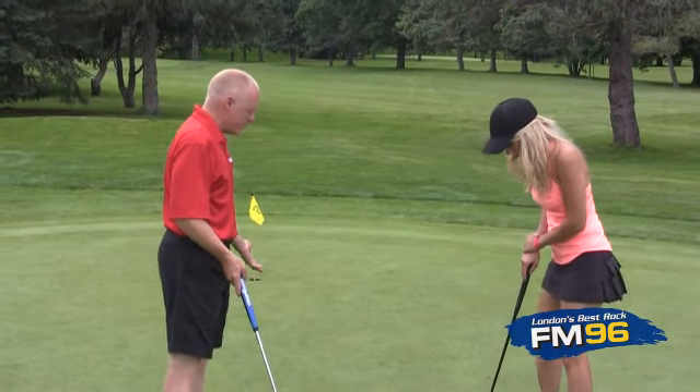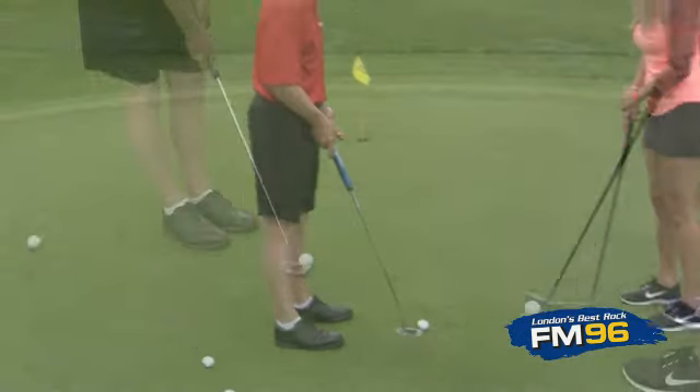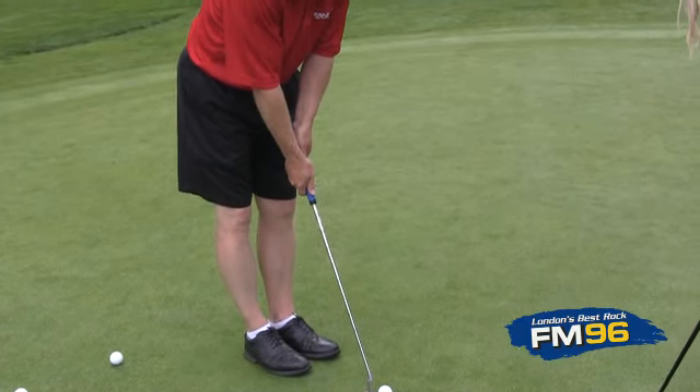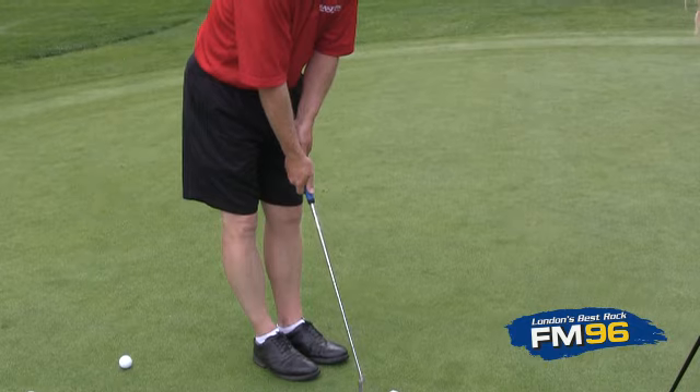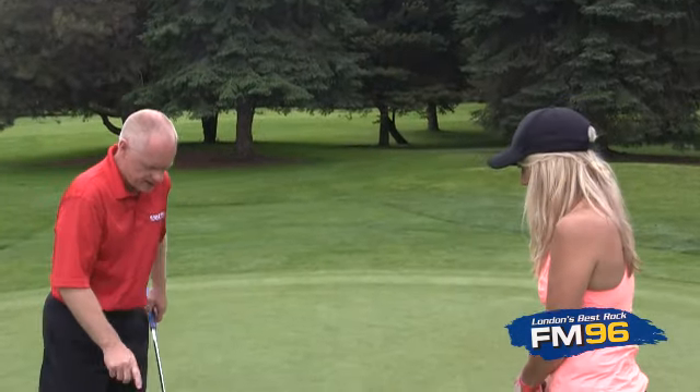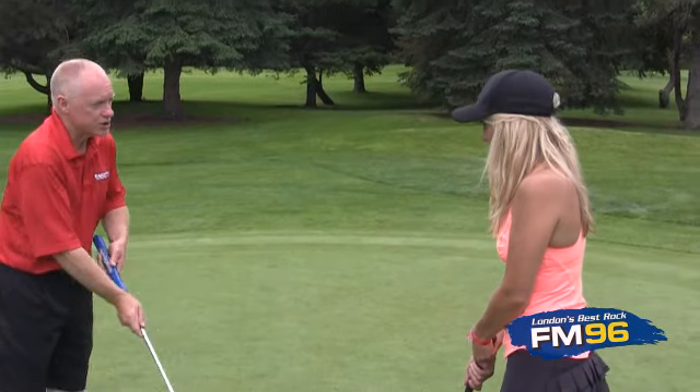We want to stand with our feet about shoulder-width apart. We just have our thumbs pointed down, right down the middle of the shaft of the club. For grip pressure, we want to make sure that we grip as light as we possibly can, but still maintain control of the face of the club.